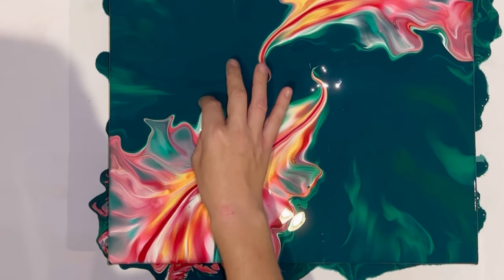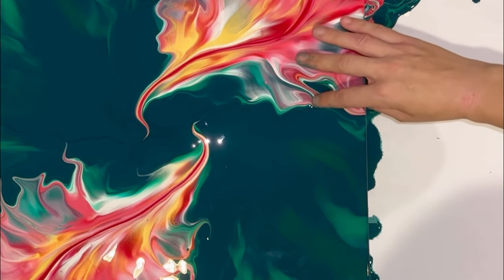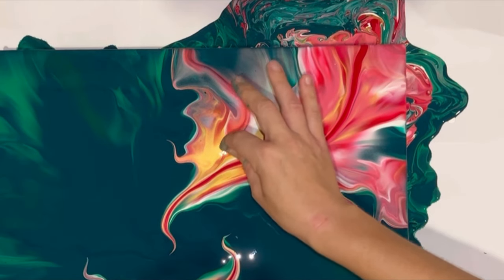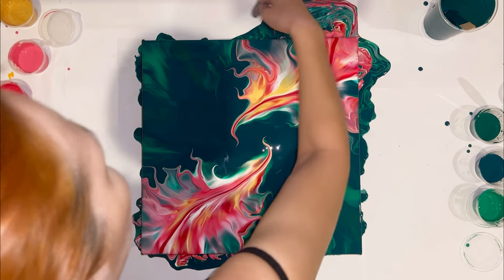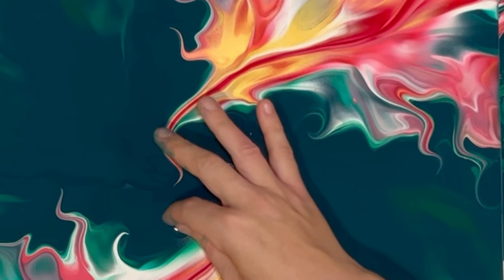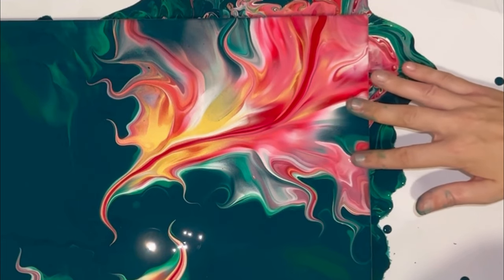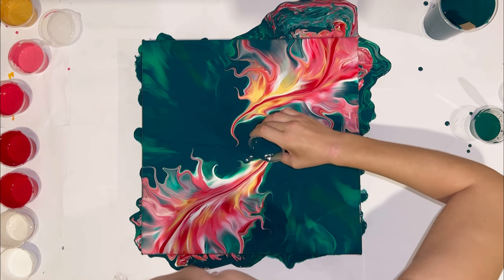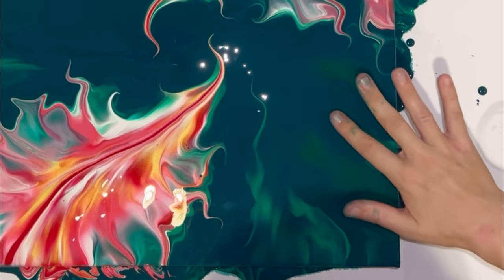And of course I want to embellish my flows. I really like how the emerald green looks on yellow-green, so I decided to do some finger swipes even on the base.